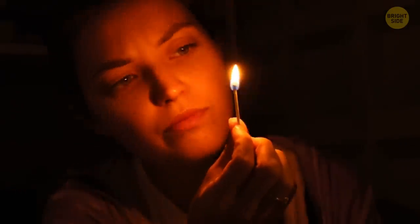By the way, when you light up a matchstick or a candle in a dark room, the flames don't have shadows. Did you know that?